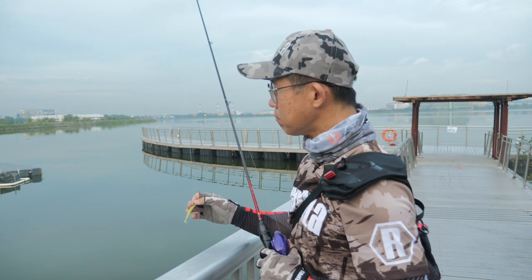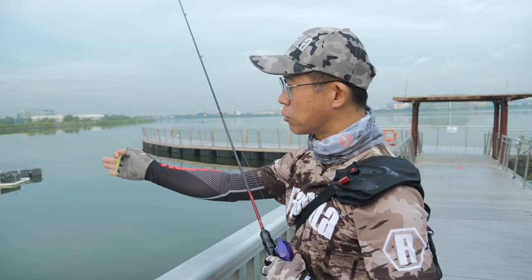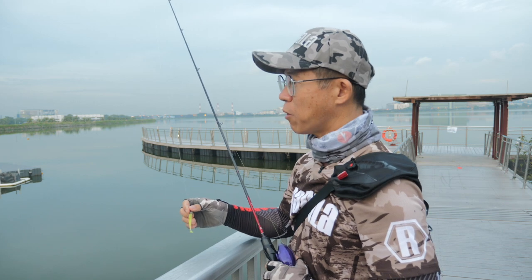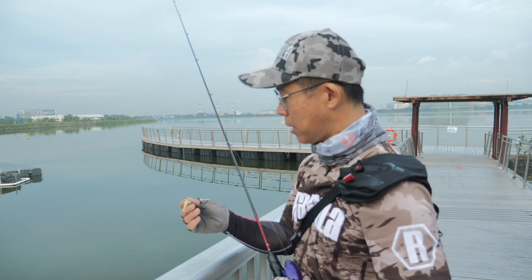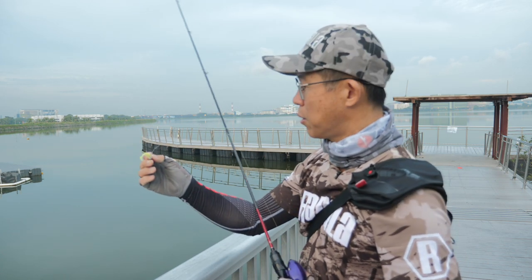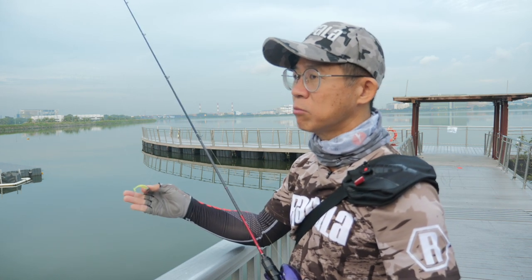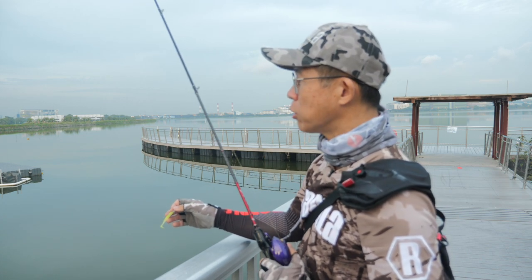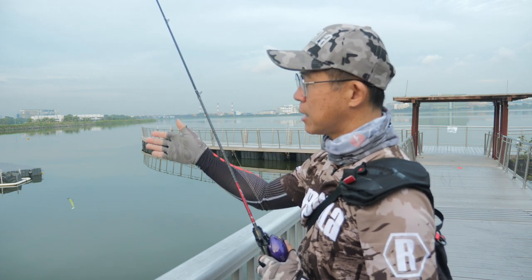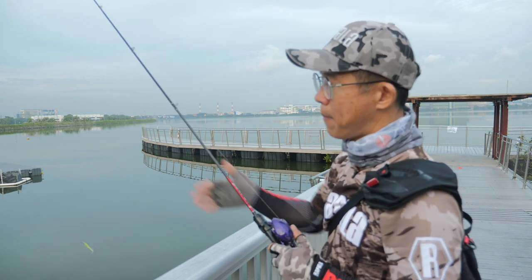From my experience, most of the fish are hugging quite close to the rocks. If this is your first time here and you're not quite sure what kind of lures to start with, I suggest that you try a soft plastic with a jig head. The size of the soft plastic can be around 2 inch to about 3 inch. What you want to do is to cast and fish along the side of the rock, parallel to it.